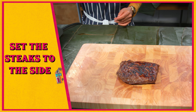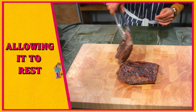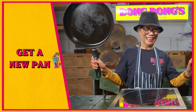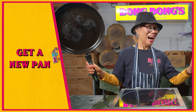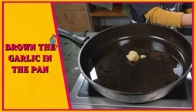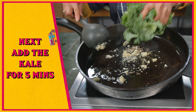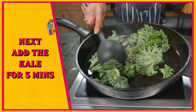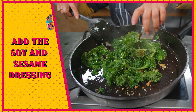It only takes about two minutes per side. Set your delicious steak aside and allow it to rest. Heat some oil in a new pan on a medium-high heat, add garlic to your pan and brown it.